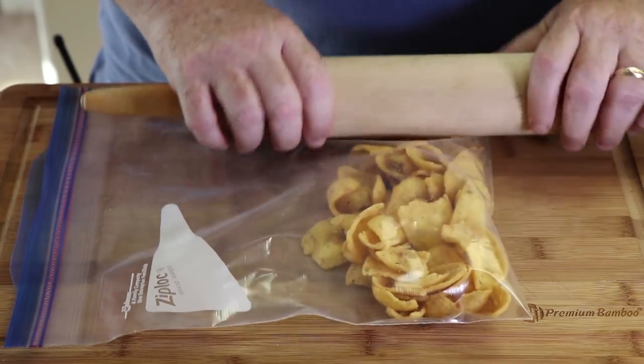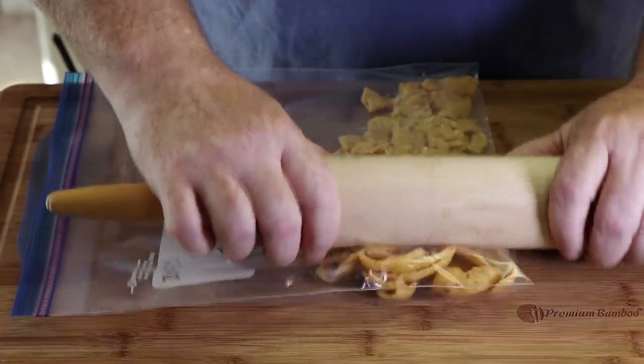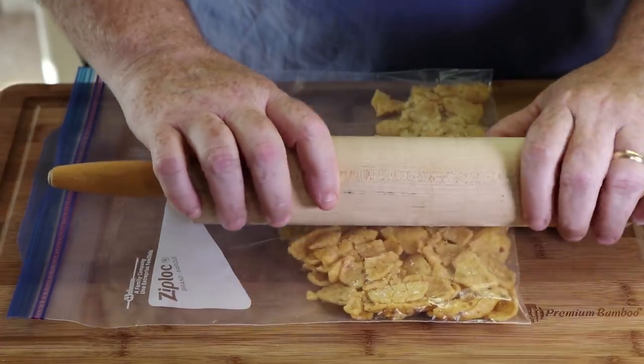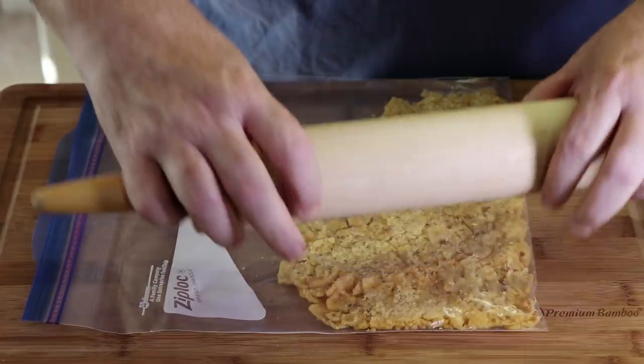Did you ever do that at school with bags of chips? Put them on the ground and step on them and they just go BAM — chips go flying everywhere. That was the extent of my menacing at school; it wasn't very tough. So we're just going to use a rolling pin here. You can use a pan, your hands, anything you want. The key is we don't want to break them down tiny, tiny. If some of them seem too big, just hit them again, but we really do want chunks.